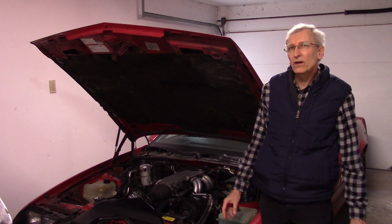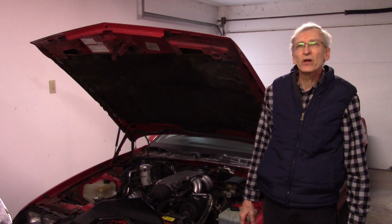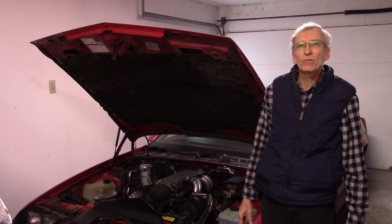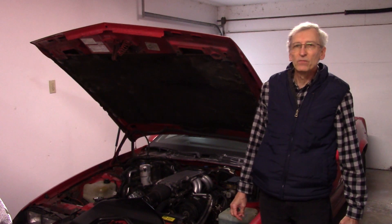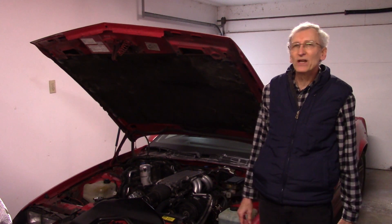But overall, the car is running pretty good. I'm being careful with it — it's only got 30 miles and it's in break-in. Some things are erratic, but I'm going to work my way through those in the coming days and weeks as I get time. I'm happy, I'm glad it's up and running.